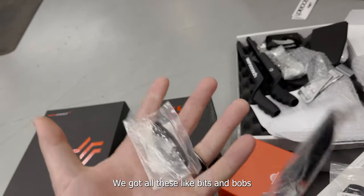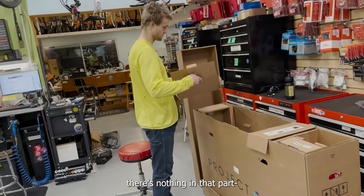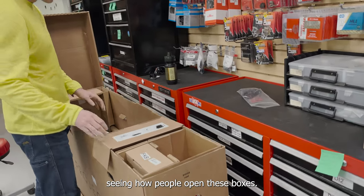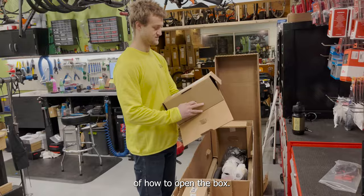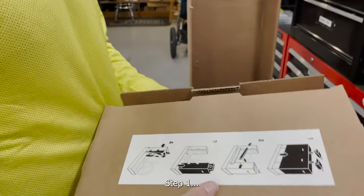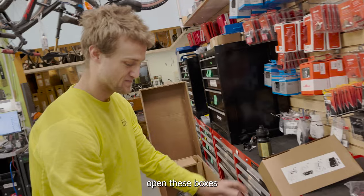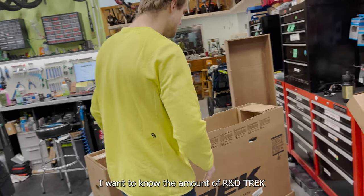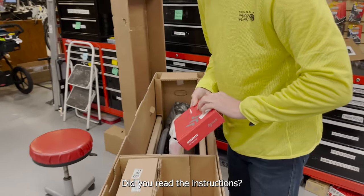We got some bits and bobs, and then we're gonna have even more once we open the box. Speed Concept builds are notorious for having way too many parts. I always love seeing how people open these boxes - that's the instruction manual box, but it's printed on it: the instructions of how to open the box. Trek definitely spent a lot of R&D on this box because it's ridiculous.